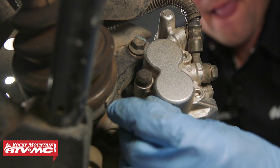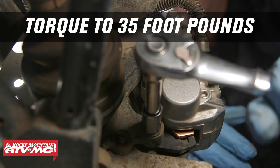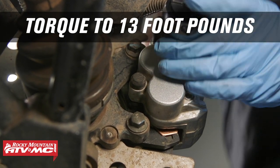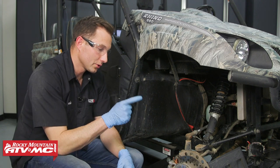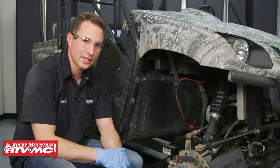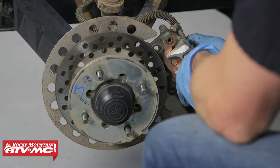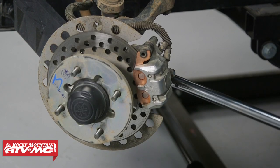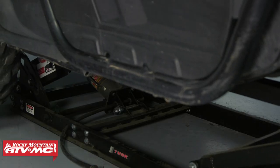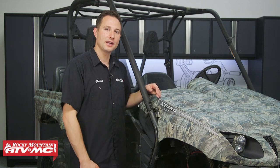These mounting bolts get torqued down to 35 foot-pounds. From here, we're going to do the same steps on the other side. You also want to make sure before you use the machine that you pump up your brakes so the pads are actually touching the disc. Once we do that other side, we'll talk about the break-in procedure. From here, we just need to remove our machine from the lift. Keep in mind, your first ride out these brakes aren't going to stop as good, so just take it easy on them and let them break in that first ride. And then after that, you'll be good to go.